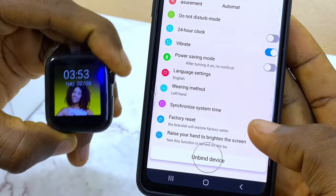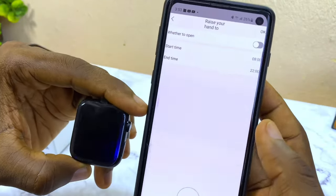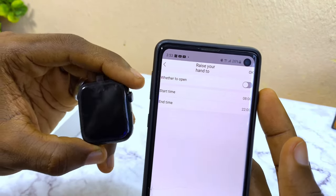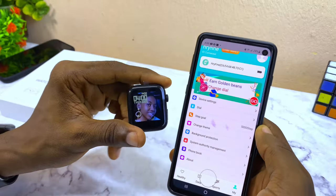For factory settings, the option is here. If you want to unbind the watch, you can do that here as well. To use raise-to-wake, go to the Raise Your Hand setting and set the time period during which raising your wrist will turn on the screen.